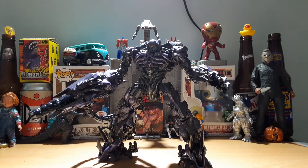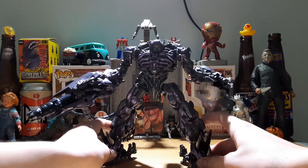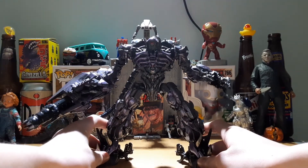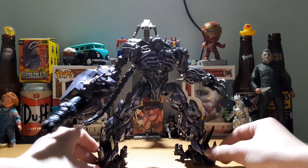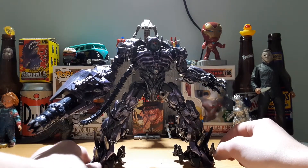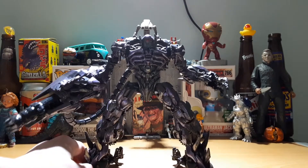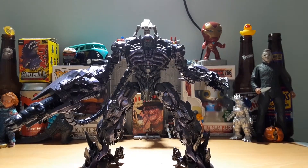For me, Shockwave is a special case. I love Dark of the Moon — it's actually my favorite Transformers movie. It's the first movie I ever saw in theaters when I was six, before my grandpa died. So yeah, I love Dark of the Moon so much. In fact, somewhere I have the novelization of Dark of the Moon.